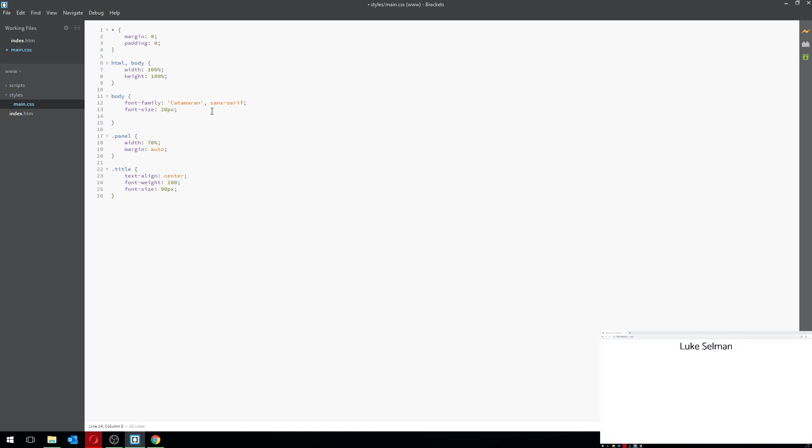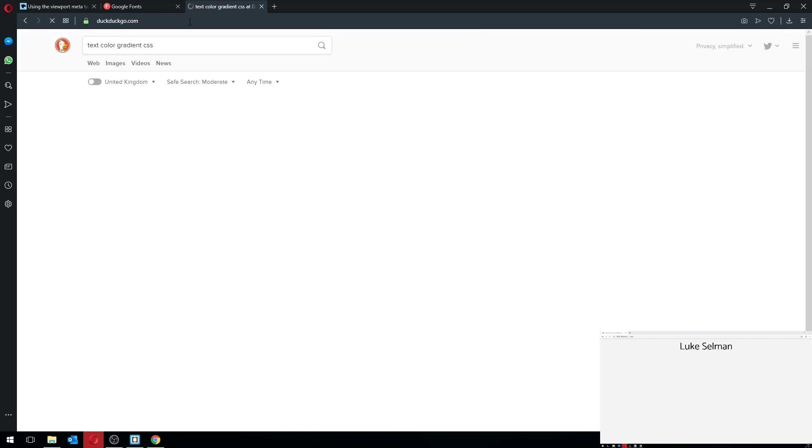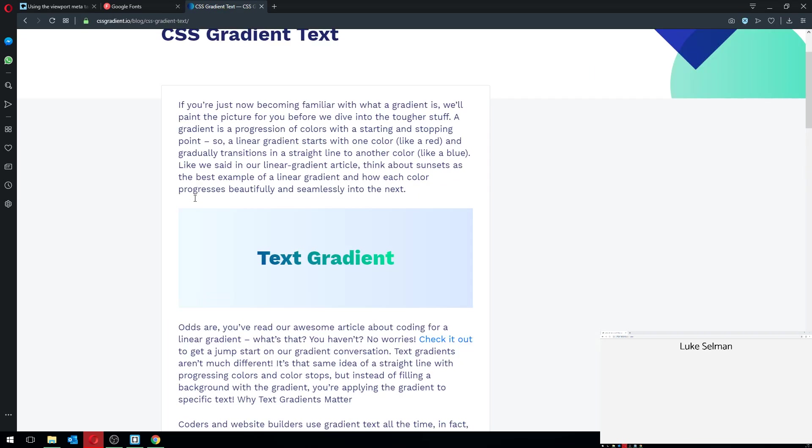I'm going to set a slightly different background color — F4F4F4 — because that's the color I used in the original video before the crash. I also want to add a gradient to the title text, so I'll search for 'text color gradient CSS' and copy that code in.